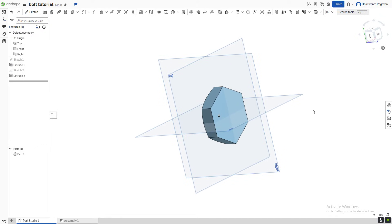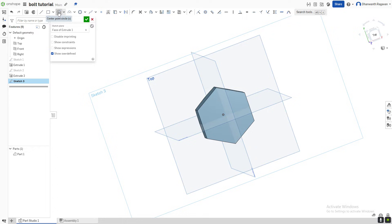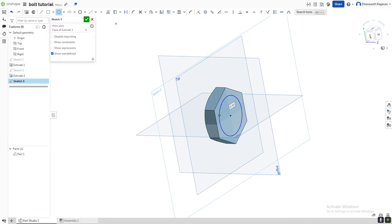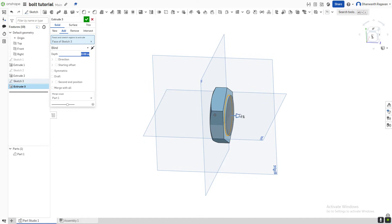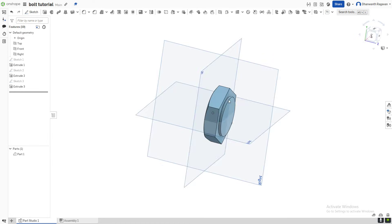Now we need to extend our bolt. Again, create a new sketch by doing Shift+S or selecting the sketch option, and select this as your sketch plane. Draw a center point circle from the center. Now that we're done, select the green check mark, create a new extrusion with Shift+E, extrude it and make it a little bit bigger. Green check mark — that's done.